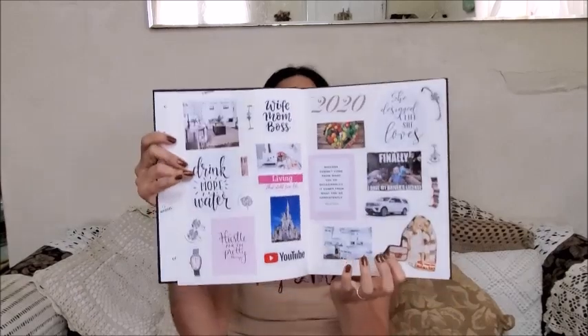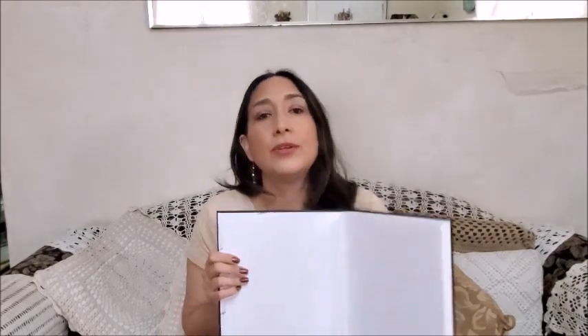Here is my vision book for 2020. I chose this sketchbook because the sheets are thicker, but you can use any notebook, journal, whatever you want. I'll show you inside — this is how it looks right now with all the things inside. As you can see, the sheets are thick, good to glue things on them, put stickers, whatever you want. I really like it.